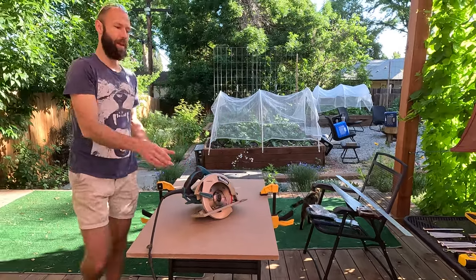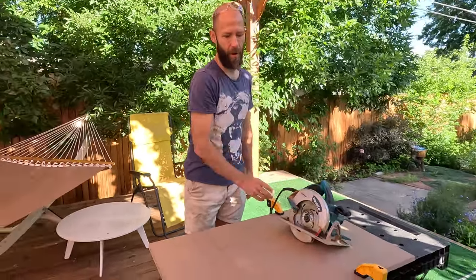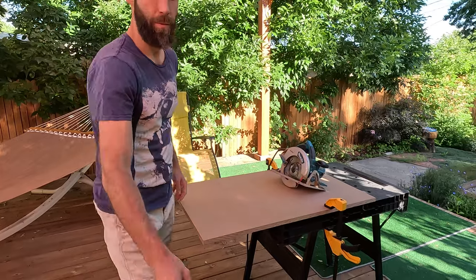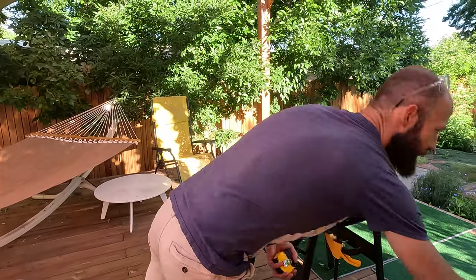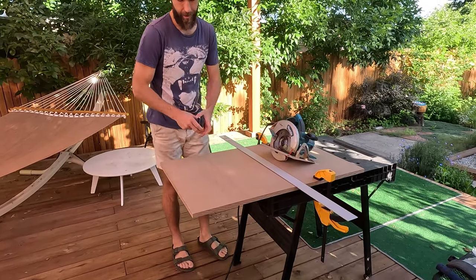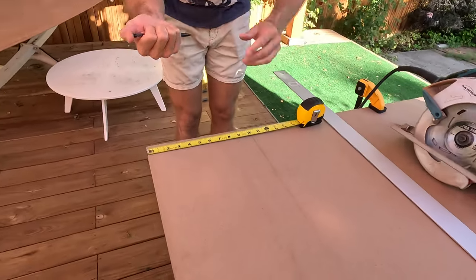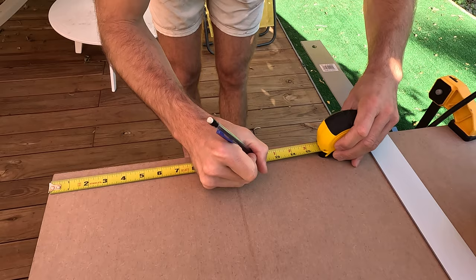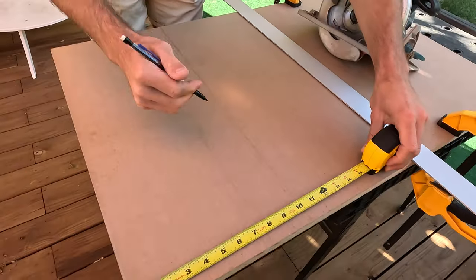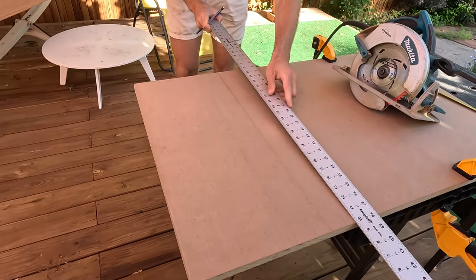You can also ask a neighbor if they have any power tools. Our presses are 12 by 12 — one square foot. Super easy. All you're going to have to do is grab a straight edge of any sort — it could be another piece of wood. You just measure a quick 12 inches on this side, then go on the other side and measure 12 inches.